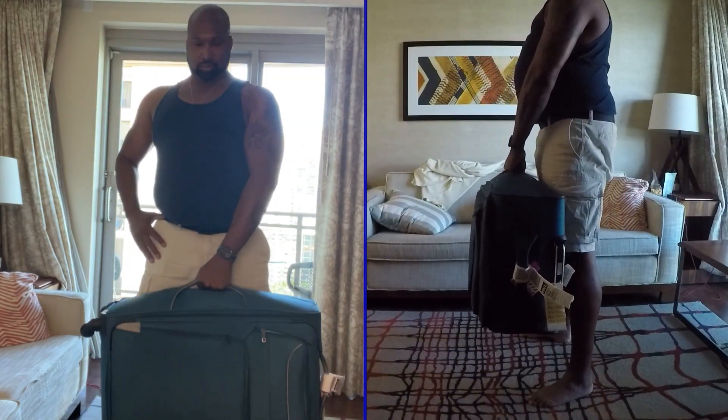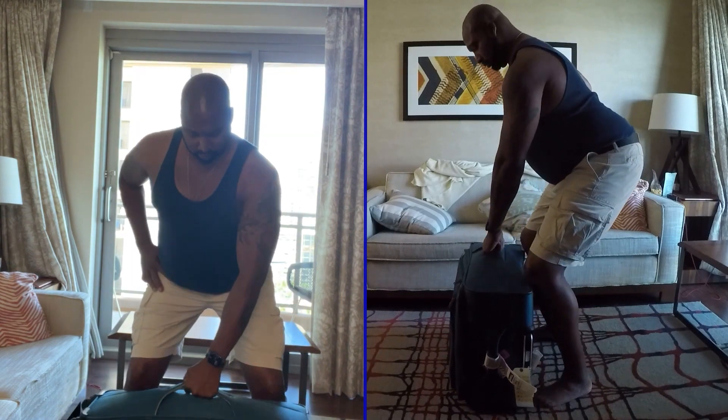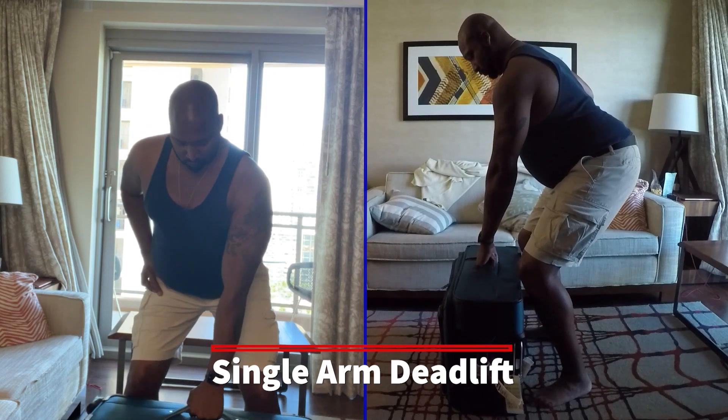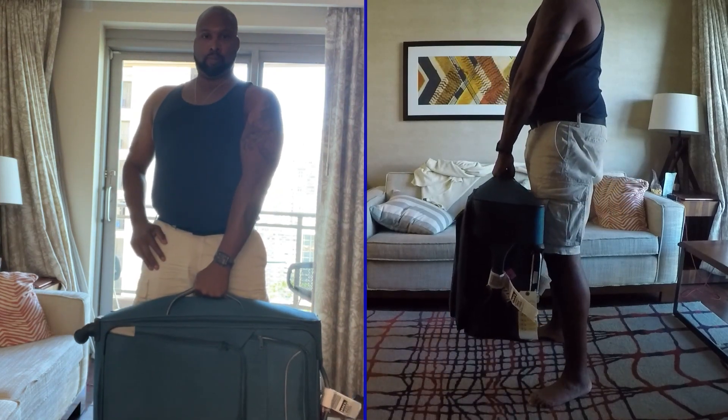This is a single arm deadlift. It's the exact same as a normal deadlift except you want to try and keep the handle in the center of your body, so keep your body tight and even on the way up and down.